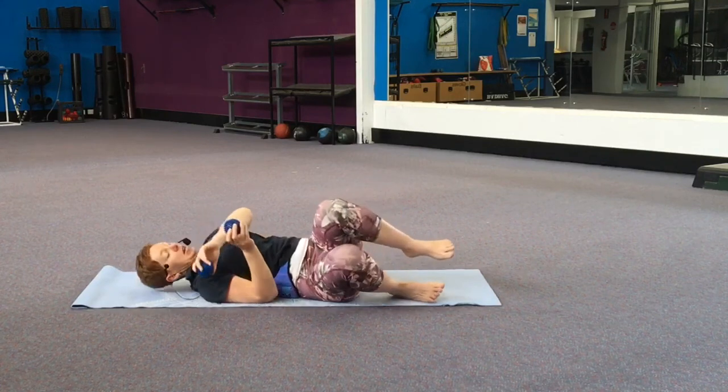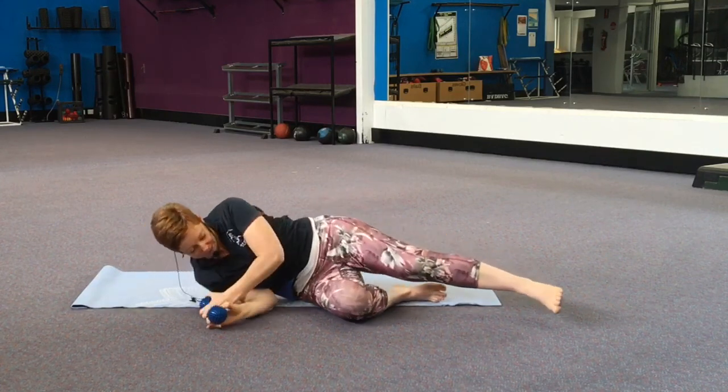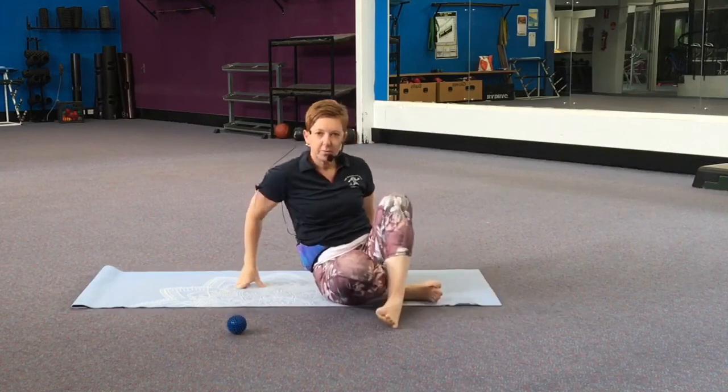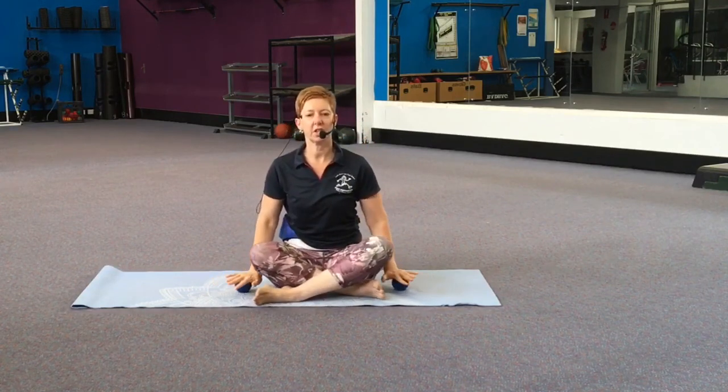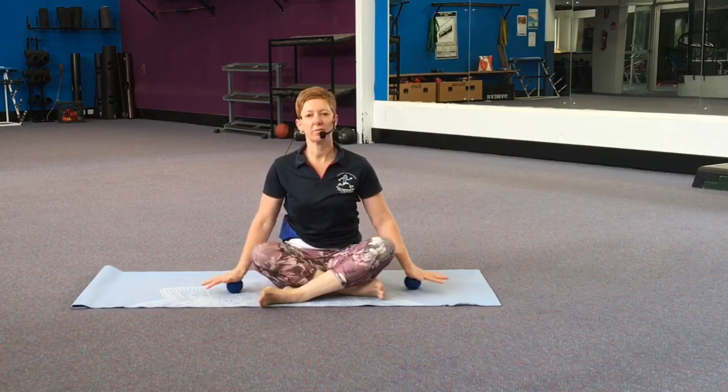Let's roll over onto your side and push yourself up to sitting. Legs crossed right in front, and again finish with the balls underneath the palms of your hands — gently roll. Well done everyone! I hope you enjoyed that release for your upper body. Look out now for our lower body release, still using the spiky balls or maybe the roller. Stay tuned, thanks for watching and we'll see you soon. Bye!